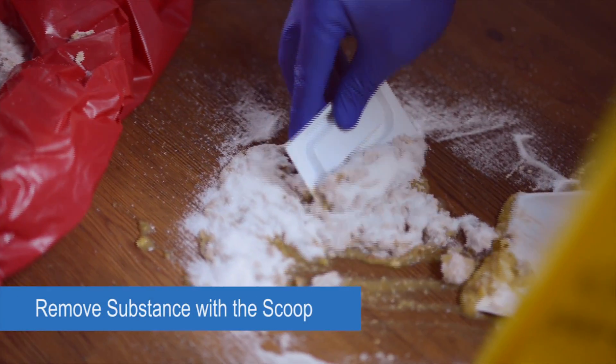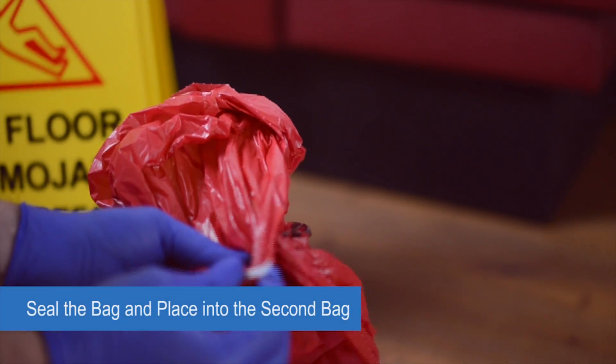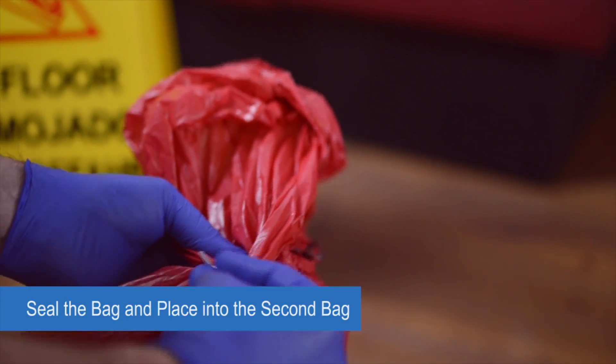Remove the gelled substance with the scoop and scraper and place it in a red trash bag. Seal the bag tightly and put it into the second red trash bag. Don't seal the outer trash bag just yet.